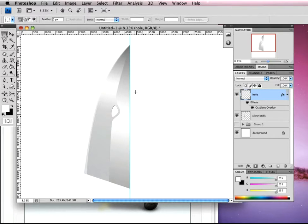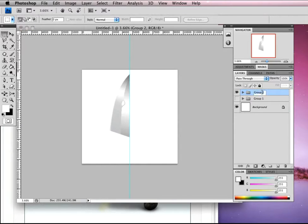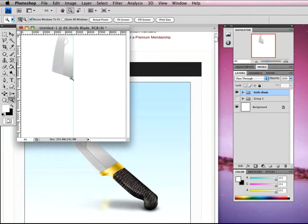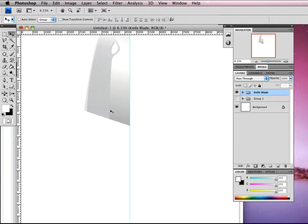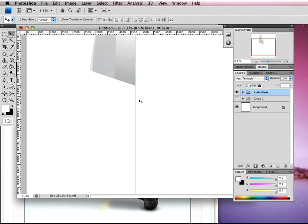The next thing to do is work on our handle. I haven't left myself much room for the handle, so I'm going to grab all of this, Command-G to group it and call it 'Knife Blade' for now. V on the keyboard for the move tool — I'm going to move it straight up. Now we can use this area here to work on the knife handle. Don't worry about the blade — it's still there, just off canvas.